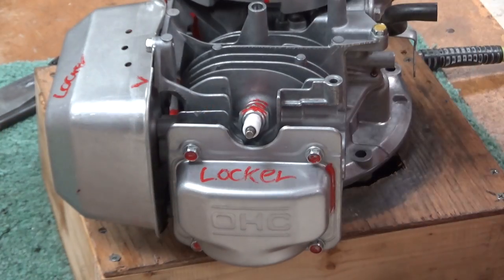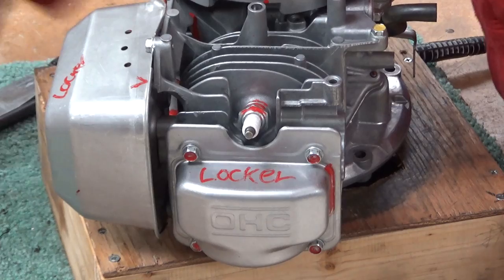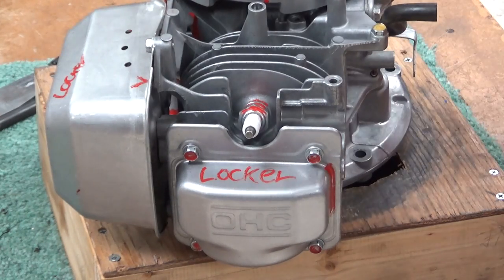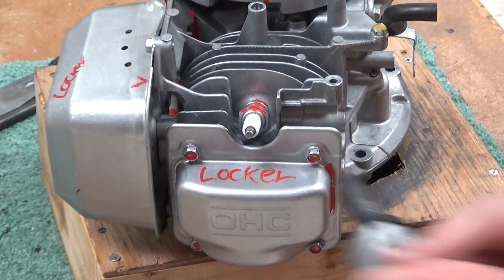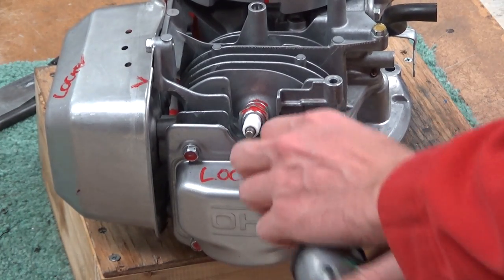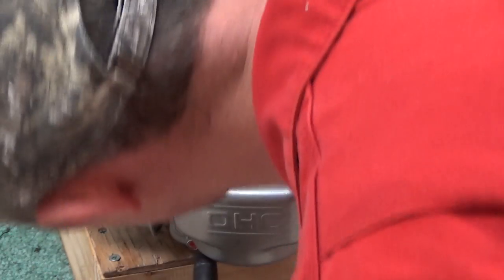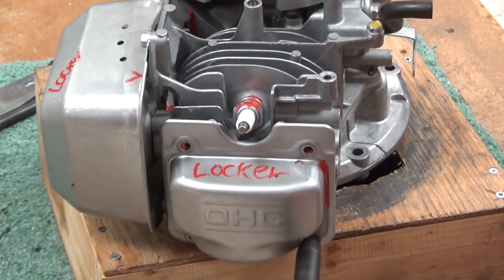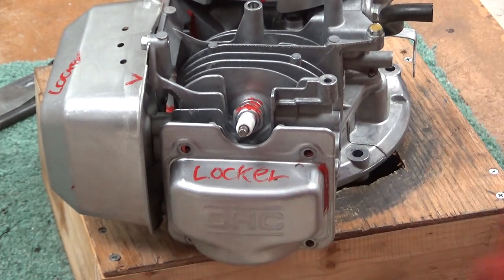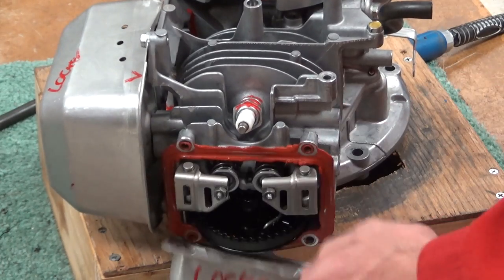Your first step — I've already taken the fan shroud off, just my preferred way to do it on these engines. Removal of the spark plug is optional. Now we're going to zip these four valve cover bolts out.